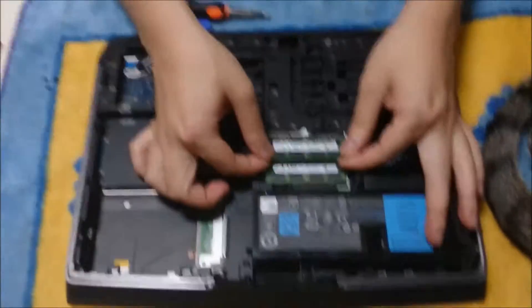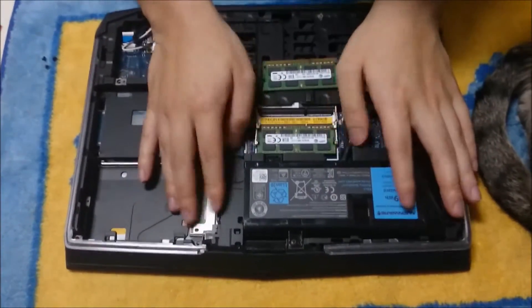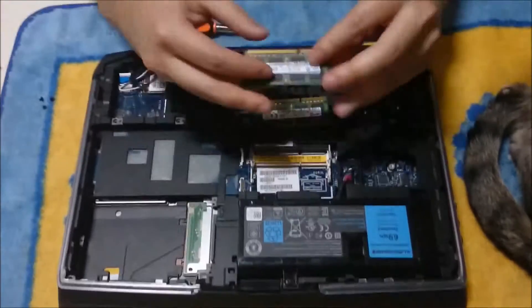Here is the RAM. Pinch the two sides outwards and the RAM will pull up — just remove it. To put it back in, put it in the same way.